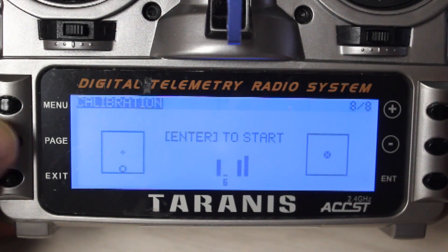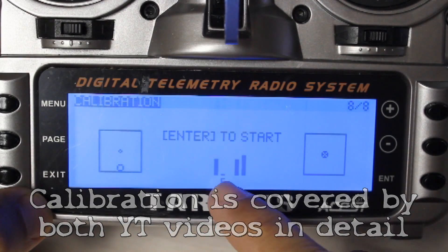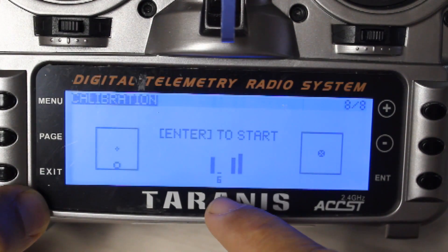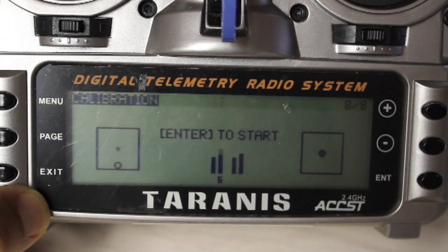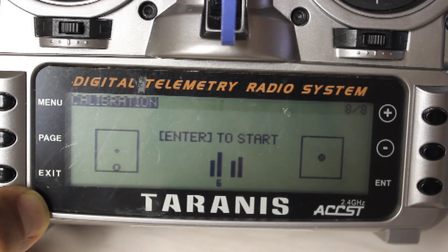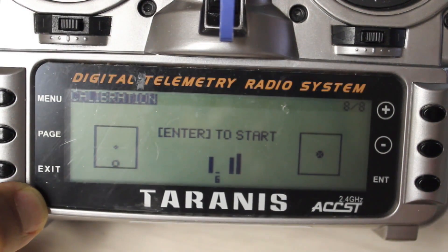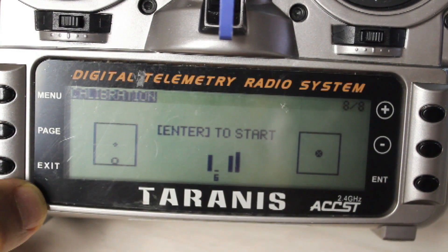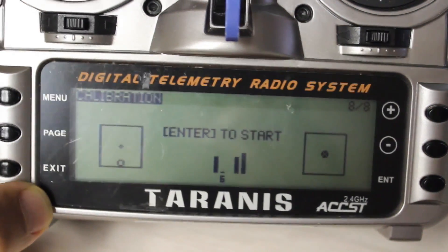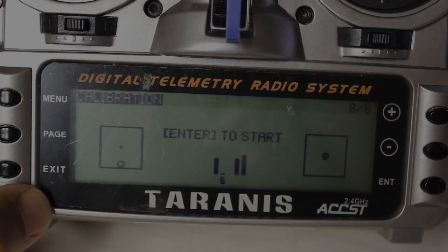Next, go to calibrate. If you notice in the calibrate screen, I have 6 under this — that means I have 6 positions already identified by the radio after calibration. That's important because when we go to the next step you need those 6 positions in order to program the radio properly for the curve.